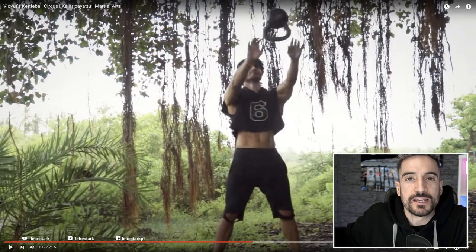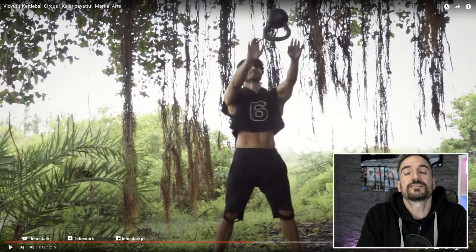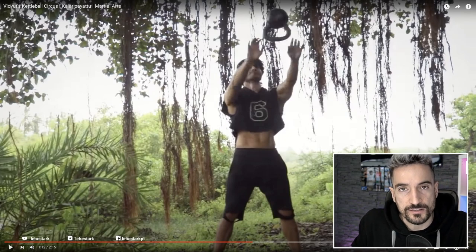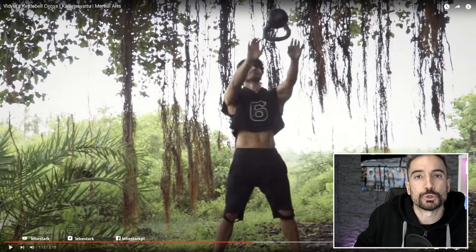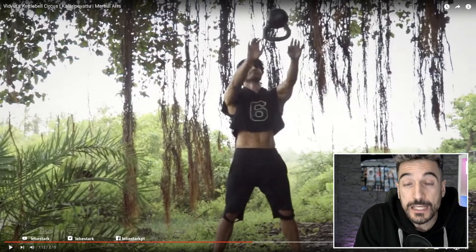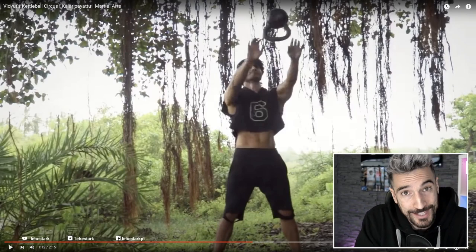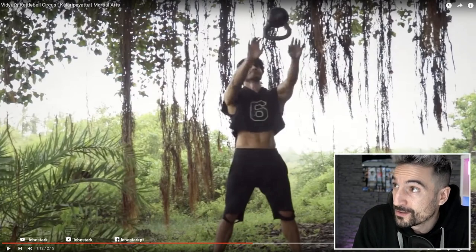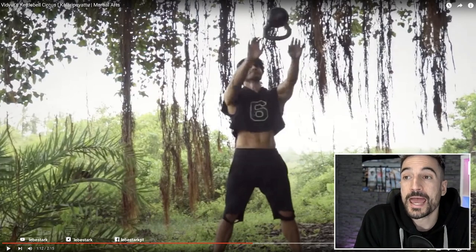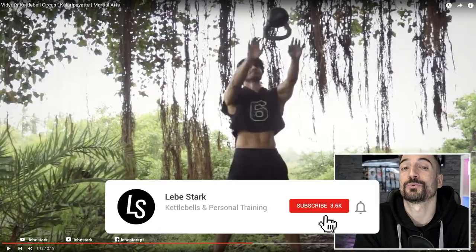He calls it a circus, which is the truth. Back in the 18th and 19th century, strongmen and physical culturists started engaging in cafes, theaters, and circuses performing feats of strength. They started using spherical-shaped weights — which we now call kettlebells — and began power juggling. Power juggling is a staple of kettlebell training and from there it slowly developed into what it is today. Vidyut, thank you for bringing attention to the kettlebell and to the physical culturists from back in the day. It is part of training, it is part of the kettlebell, and it may serve you some unique benefits — yet master the fundamentals first.